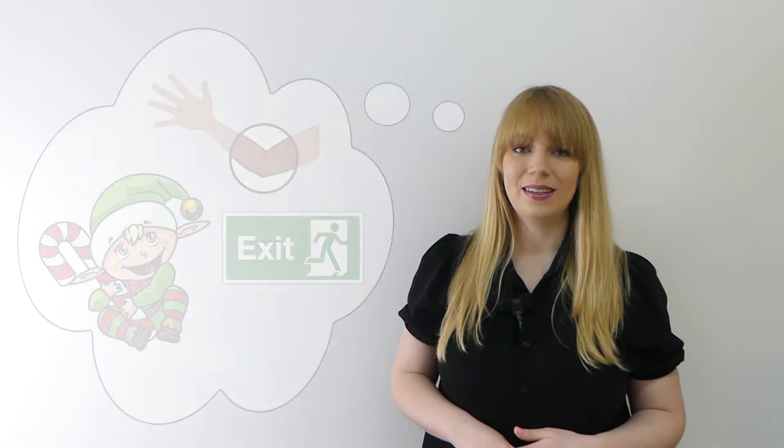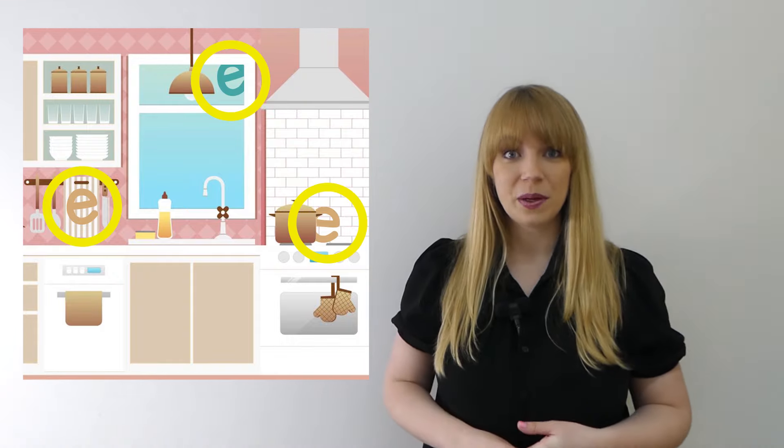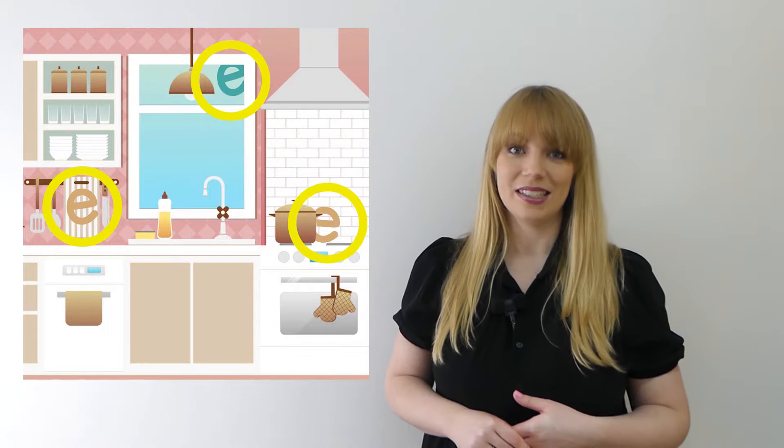Well done. Now I've got a bit of a challenge for you. I've hidden three "eh" items in this picture. Can you find them? Pause the video to give yourself some time. There they are. Did you manage to spot them all? Well done for giving that a go.